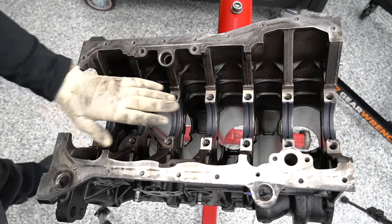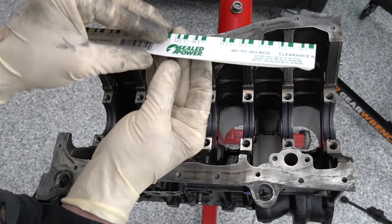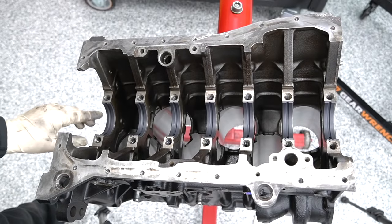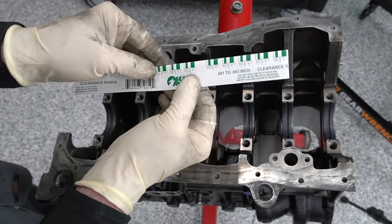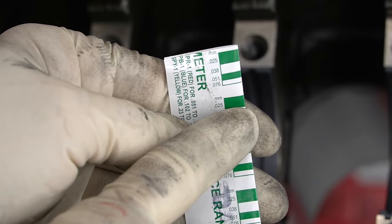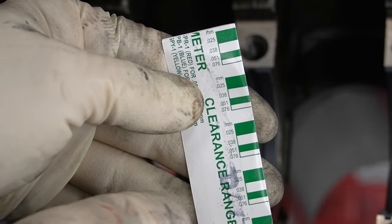It's time to set our crankshaft in place and measure our oil clearances. For that we're going to use Plasti-Gage — basically a calibrated rope of plastic or wax that you lay down between the bearing and the crankshaft. When you torque everything down, it squishes the plastic. Depending on how wide that squish is, it tells you your oil clearances. For example, when the Plasti-Gage squishes to a green patch of a certain width, you have a 0.025mm oil clearance. The more it squishes, the smaller your clearance is.